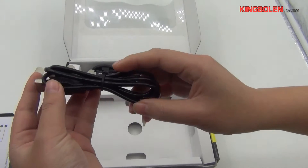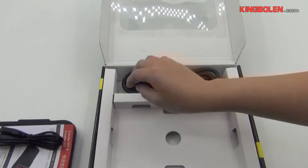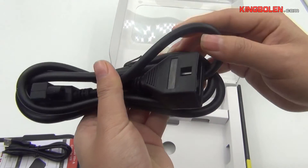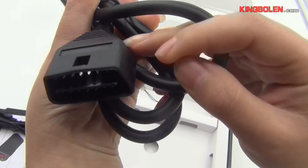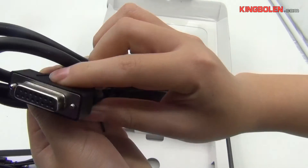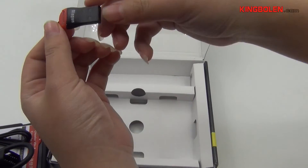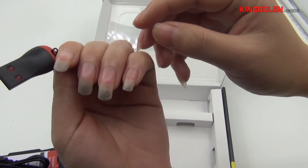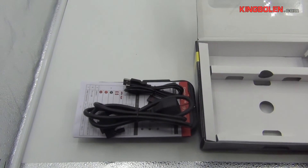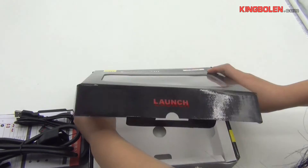This cable is the USB cable, and another cable is the main cable. Here is the 4 feet of LaunchCrader 8. Thank you very much.